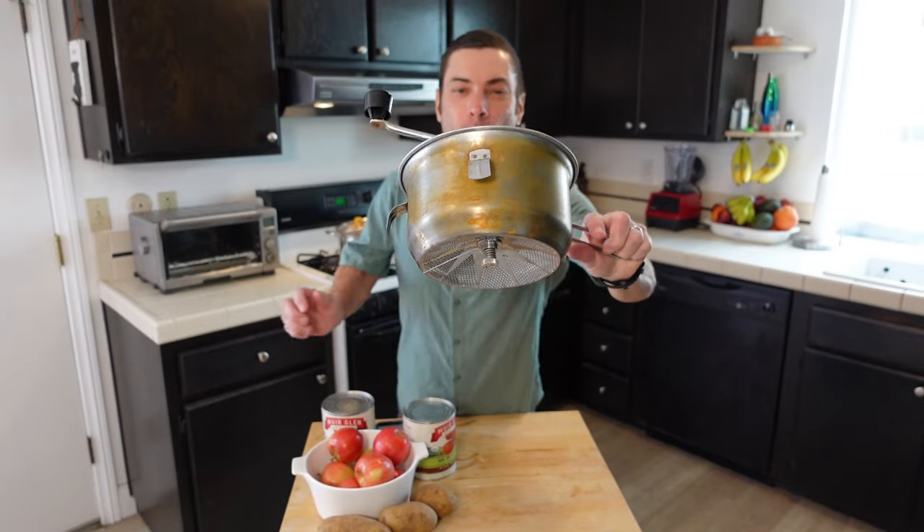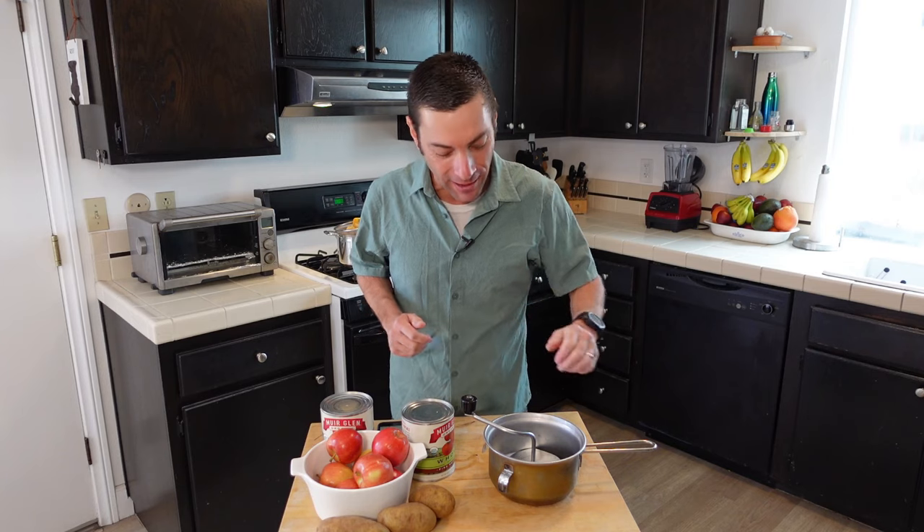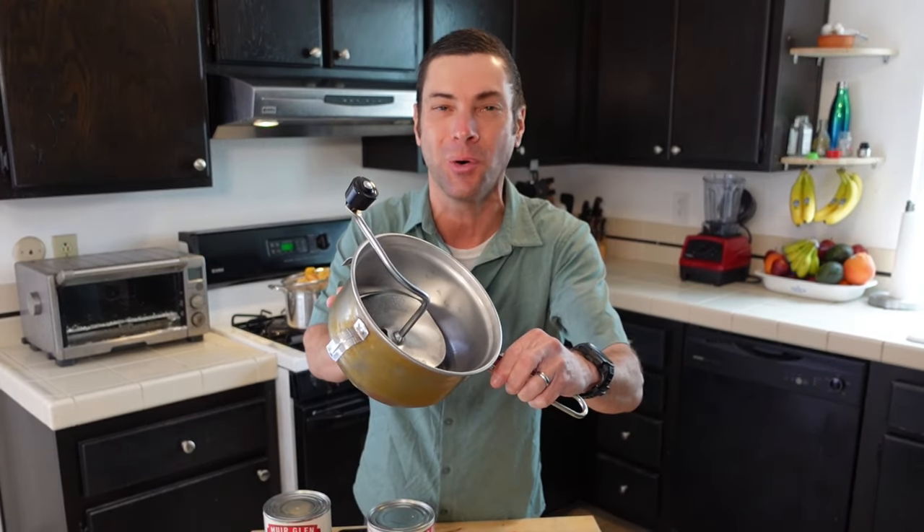This rather strange and old-looking contraption is called a food mill. After watching this video, you'll know how it works and whether one belongs in your kitchen. Hello and welcome to I Want to Cook. My name is Chef Matt, and this channel is all about helping you be a better cook no matter your skill level. And today we are talking about the humble food mill.